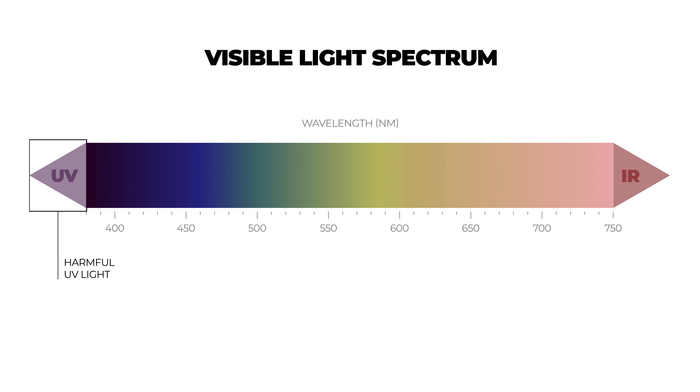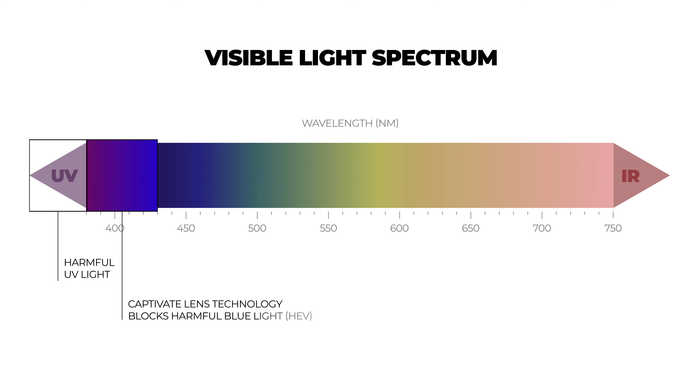They also made sure that this lens technology helps to filter and block bad blue light. If you're not familiar with what that is, a more technical term is HEV, or high energy visible radiation — that is the lower end spectrum, the shorter wave blue light that is damaging. There's lots of information out there if you want more on that. Just know that with the Captivate lens technology, you are getting protected from that bad blue light, but it's still letting the good blue light through.